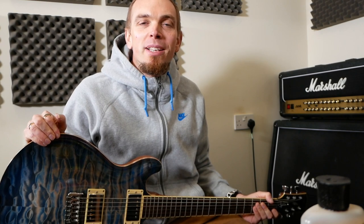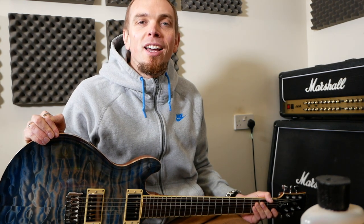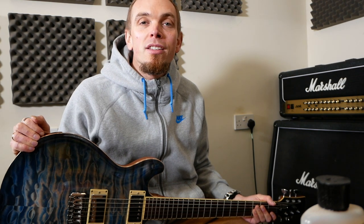Hey guys, Greg here and welcome back to my channel. A few days ago a guy I'd been teaching got in touch and said he'd changed his strings and was having a few problems — a couple of them pinged off. He came over and we sorted it out. I remember how much I used to struggle putting strings on when I hadn't done it much, so I needed to change the strings on this one and thought it might make a good video for anyone having the same problems.